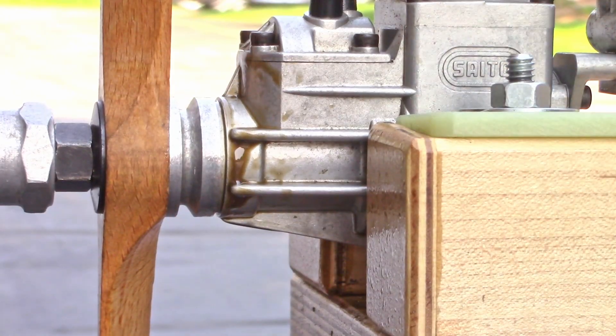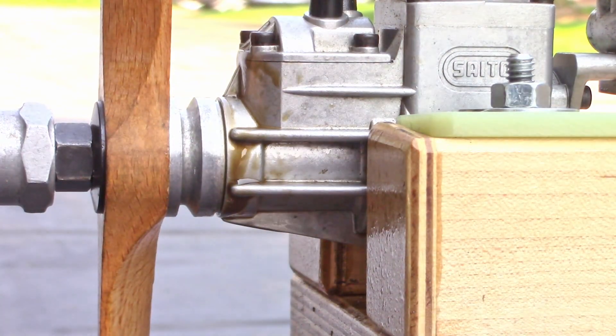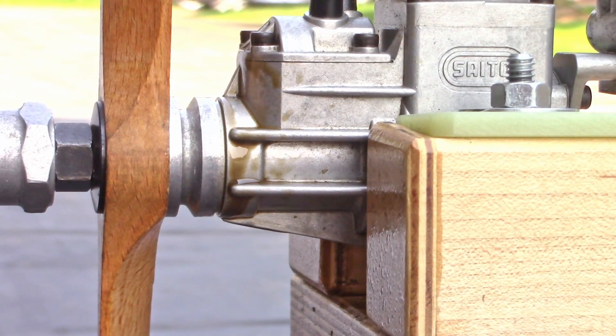I've seen enough — yes, confirmed. There is a leaky front bearing. I have yet to ever see that on a Sato engine, so this should be an interesting one. We'll see if it's just a completely unshielded open front bearing or if there's any kind of internal damage in there. We'll have to take a look and see.